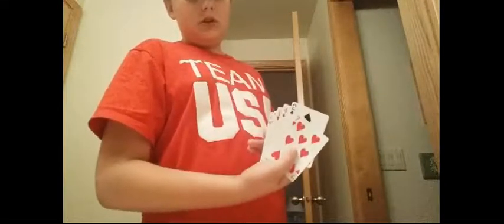For this one, just go — okay, stop right there. You'll know what the card is. That's your card.